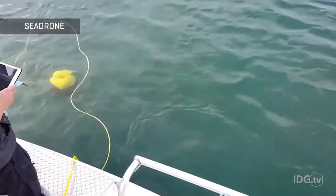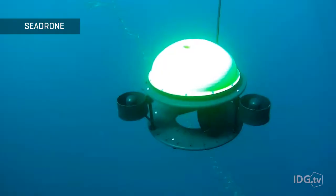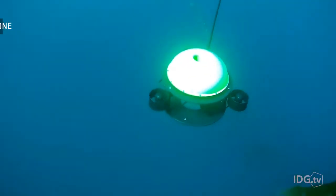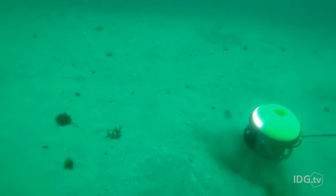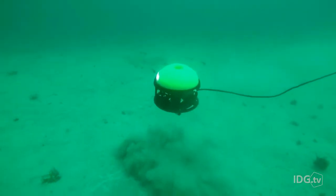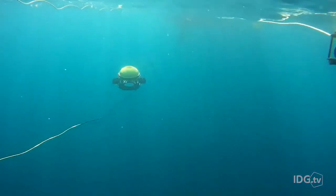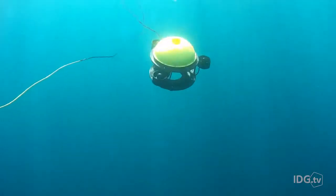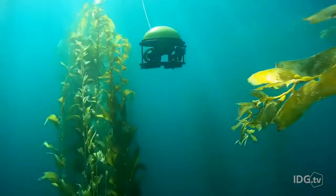It's already being used in the gas, infrastructure inspection, and aquaculture sectors. The robot comes in three price points, depending on the number of thrusters you want to add to the upgradable platform. The cheapest is around $2,300 and comes with three thrusters. The most expensive model comes with six thrusters and costs close to $4,000. All are available to order online.